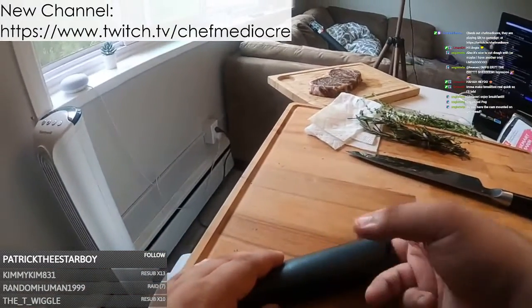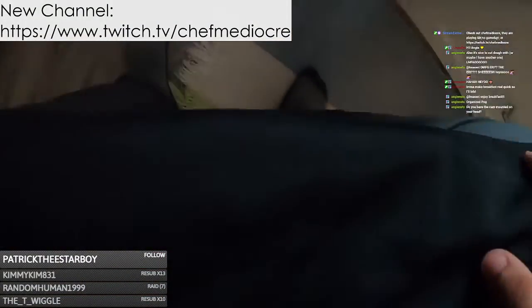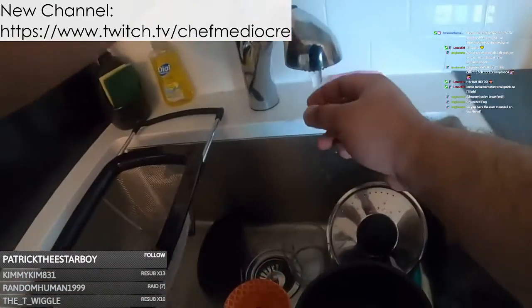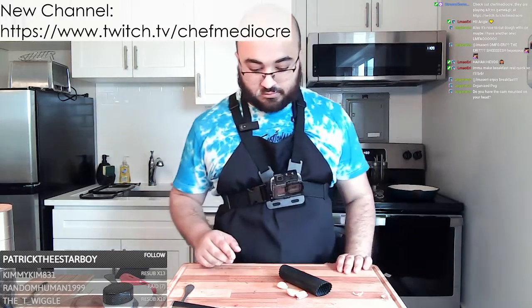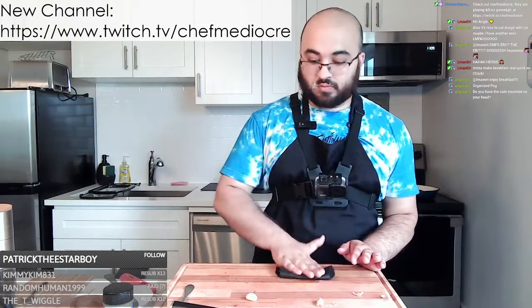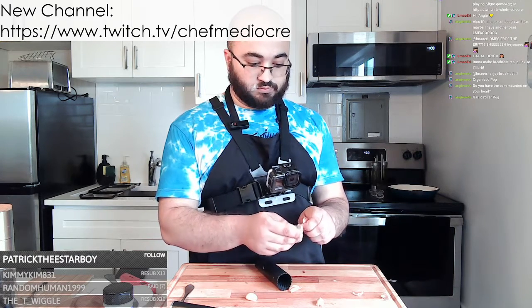This is a garlic roller, meant to get garlic skins off. Goodbye garlic, hello garlic. It's mounted to my chest actually. Hi Angie! Garlic roller is pog, except for when it doesn't fucking do its job.